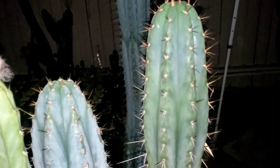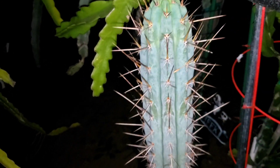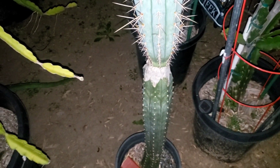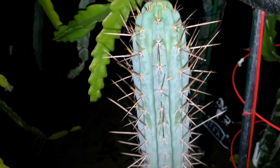But none of them compare to the graft, which is almost as blue as these Argistanensis. It's a beautiful cactus — look at that. And look how much fatter it is than the PC rootstock. It's crazy.